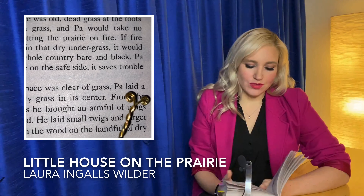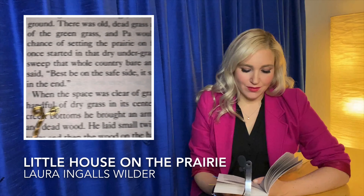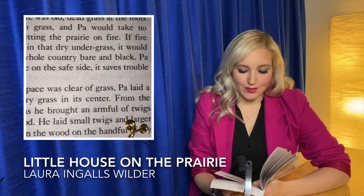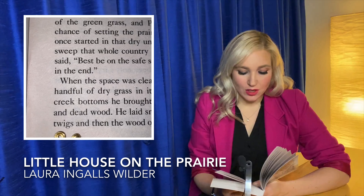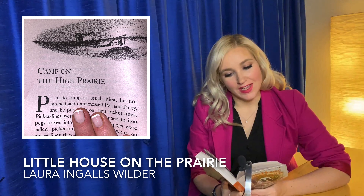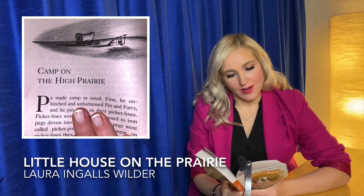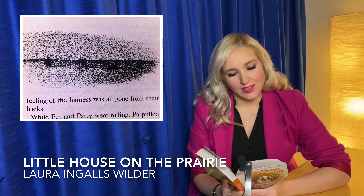When the space was clear of grass, Pa laid a handful of dry grass in its center. From the creek bottoms he brought an armful of twigs and dead wood. He laid small twigs and larger twigs and then the wood on the handful of dry grass and he lighted the grass. The fire crackled merrily inside the ring of bare ground that it couldn't get out of.